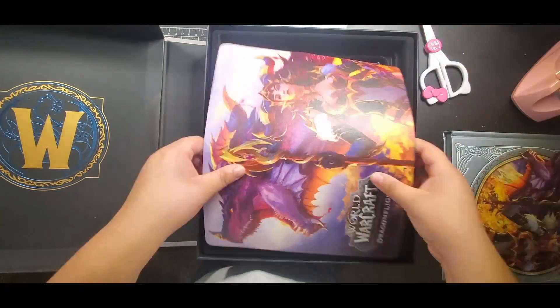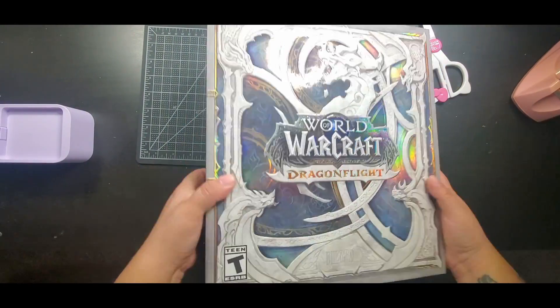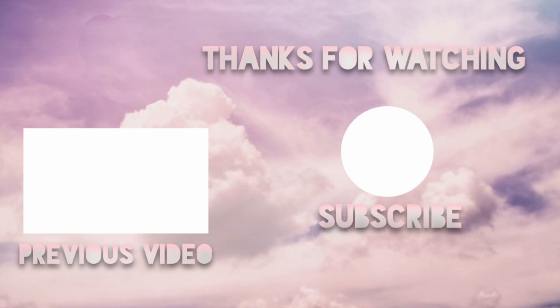And that is it. If you liked it, please leave a like, subscribe, leave a comment, however you want. Are you excited for Dragonflight? Because I sure am. I will see you guys next time. Bye!